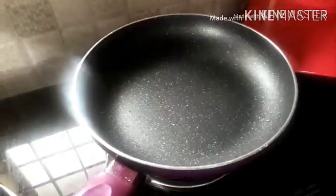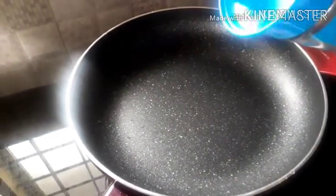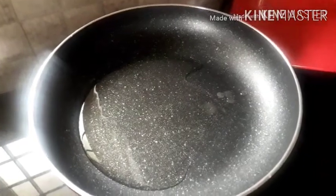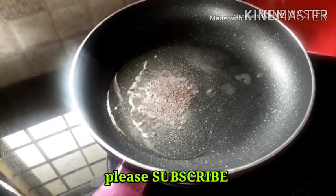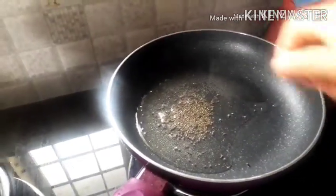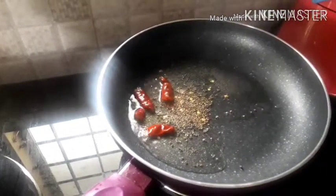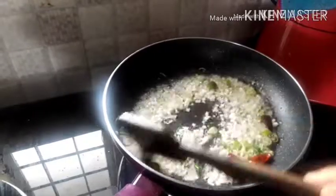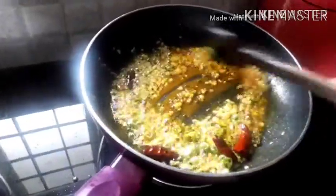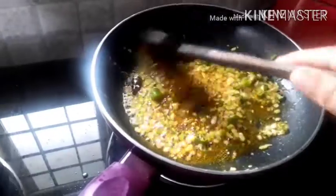Then, we will add 2 tbsp of oil. Add 2 tbsp of oil. Then, add some vegetables. Add some vegetables in the pot with a small oil. Add a little bit of water, 1 spoon or 1 spoon.